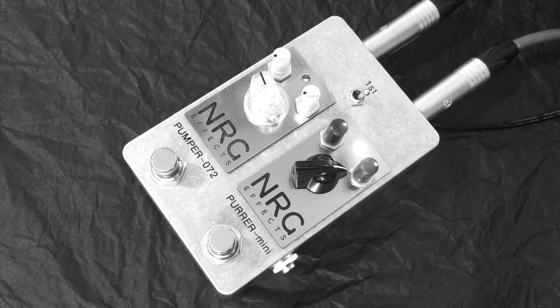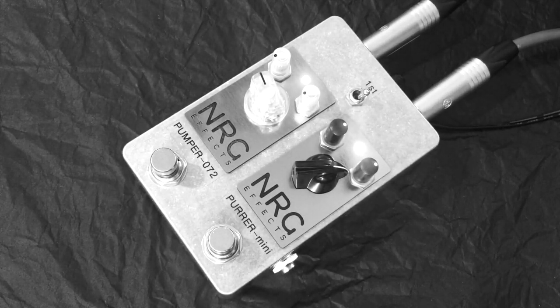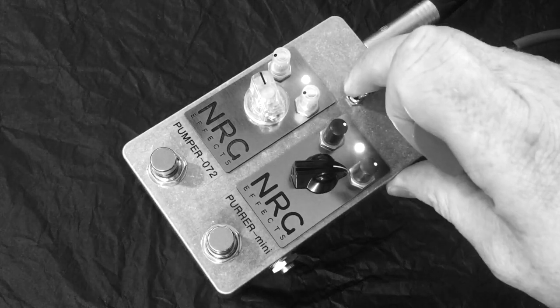Now switching the Pumper 072 on after the Pura Mini. And now switching it over so the Pumper is before the Pura — so the Pumper can boost gain rather than boost master volume.